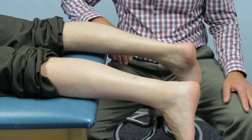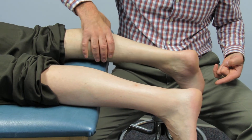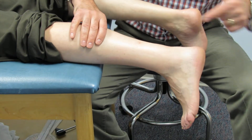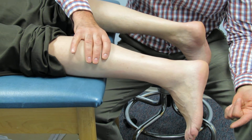When you do a Thompson test, what you do is squeeze the calf and you're looking for plantar flexion of the foot. You can do the same thing here and you'll see this is the one with the Achilles rupture — there's no plantar flexion of the foot.